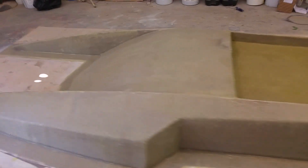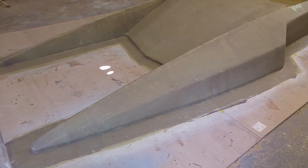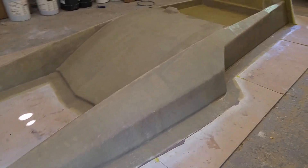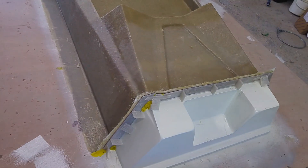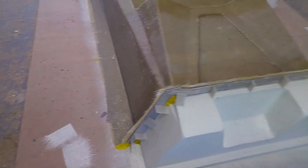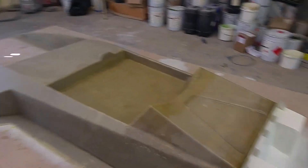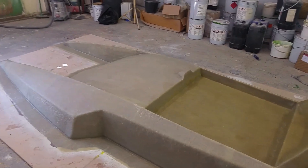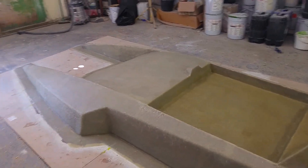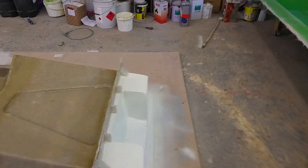I've got four layers of fiberglass on this now — four layers of chopped strand mat, 600 gram per square metre. Next thing I'm going to do is remove that bridge bit and then gel coat this and fiberglass it. I'll probably put another layer all over so it's five layers of chopped strand mat, and then start making the strengthening bits and glass them all on so it'll be quite strong.